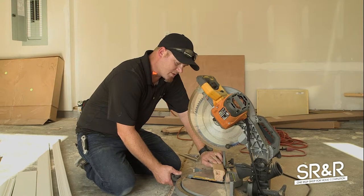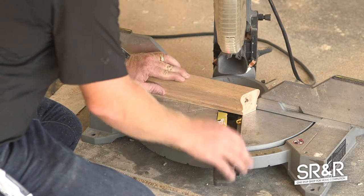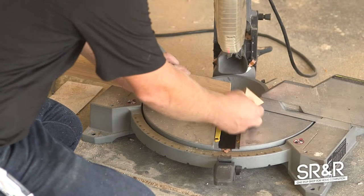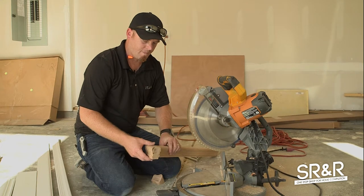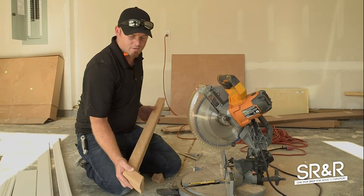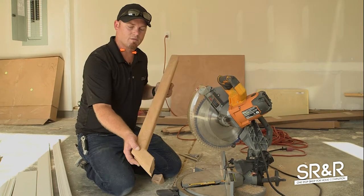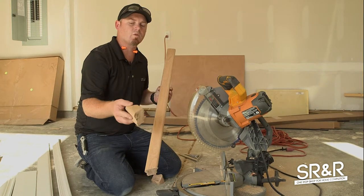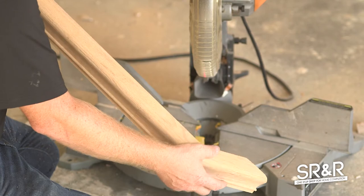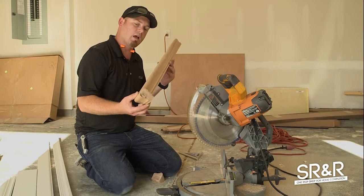Then turn your saw to the opposite direction — the other side of zero — to 22.5 and cross cut that. When you put that together, you have a handrail that dies into the wall. This part will be your wall, and this is where your handrail will attach to the wall, with the bracket going underneath it to the wall itself. Always double-check that measurement — it's two and three-quarters on the house I was at. Make sure you measure that inside piece to where the center of your handrail bracket is going to mount to the bottom of the handrail.